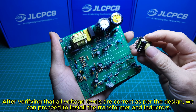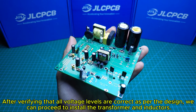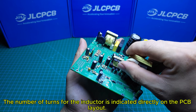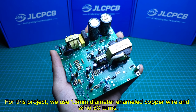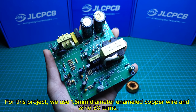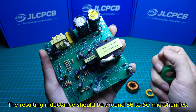After verifying that all voltage levels are correct as per the design, we can proceed to install the transformer and inductors. The number of turns for the inductor is indicated directly on the PCB layout. For this project, we use 1.5 mm diameter enameled copper wire and wind 30 turns. The resulting inductance should be around 56 to 60 microhenries.